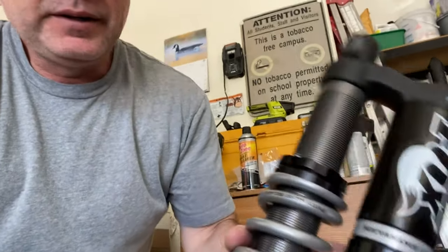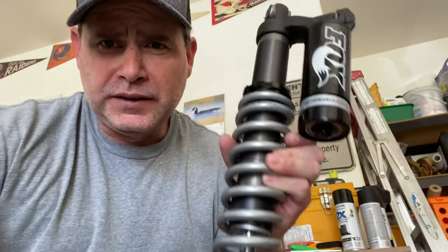Hey everyone, Arizona Kid here. Today we're installing Fox shocks — I'll put the part number in the description so you can buy them as a set. I bought the set for the front and rear Fox shocks for the Pioneer 700-4. You can go on the Fox website, put in the Pioneer 700-4, and it gives you that part number. Retail is around $14 to $16 — I paid about $16 delivered.